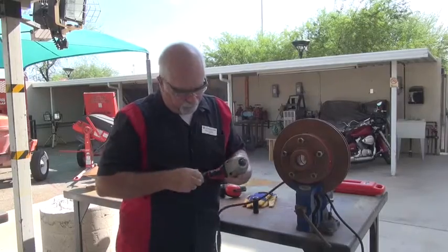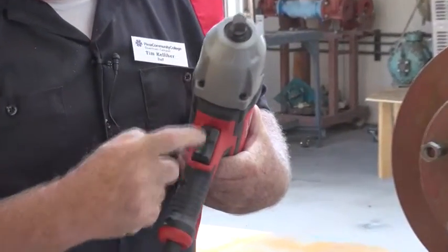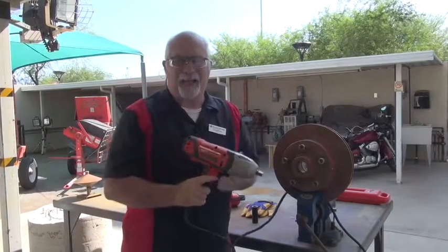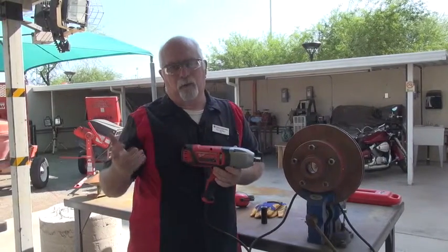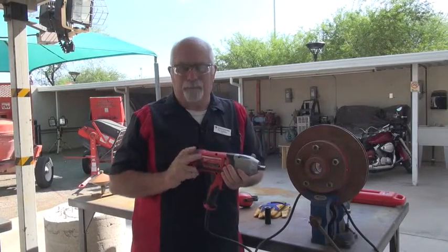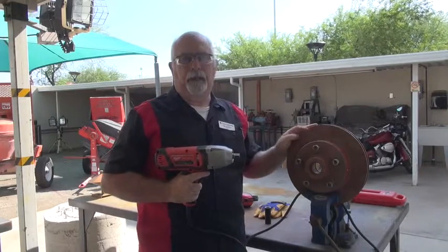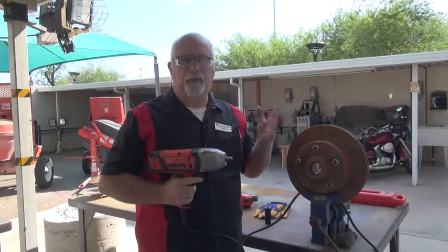Now if you look at this, it says reverse and forward — that's the only two settings you have on this. This does not have the torque setting capability. The automotive ones typically do. If you want to spend another couple hundred dollars you can get them. But what you're basically going to be doing is form works or some sort of installation.